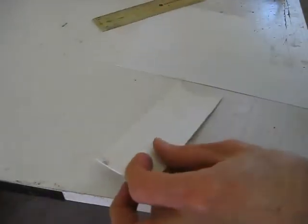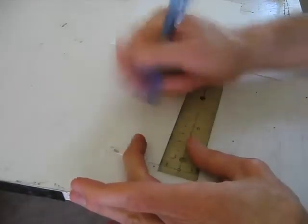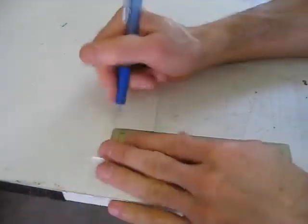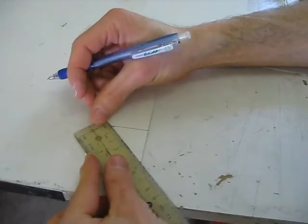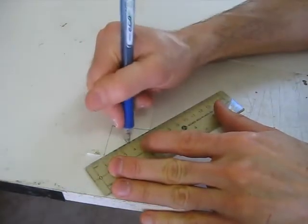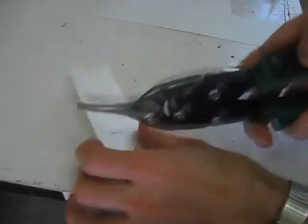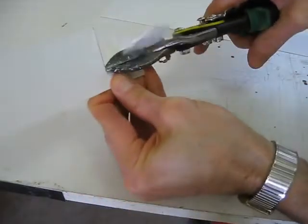I'll draw my piece and then cut it out afterwards. I need to find the middle of where I'm going to put the hole. To find the middle of a square or rectangle is very easy — simply draw corner to corner and there's the middle. I'll use this one as a template for the others. To cut plastic is very easy — I use tin snips.